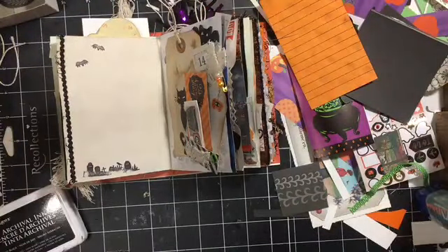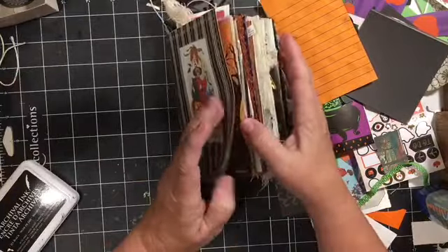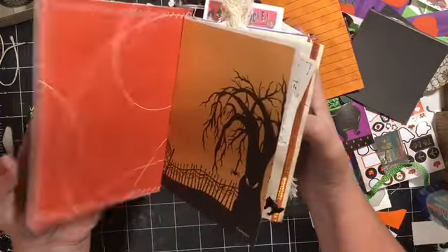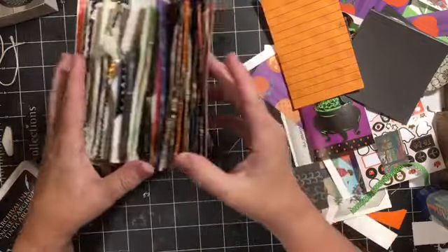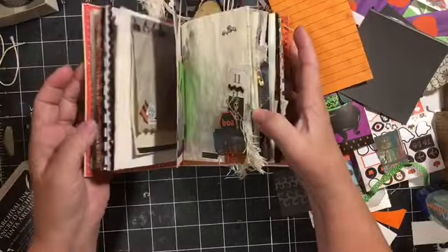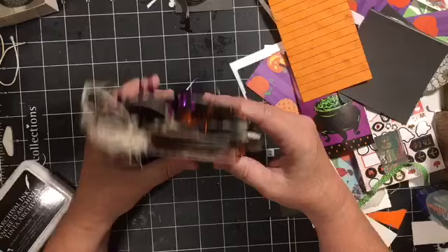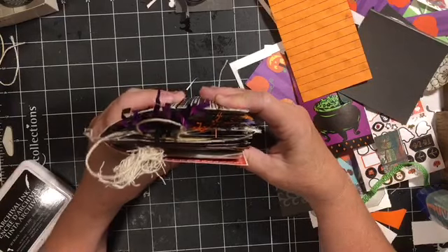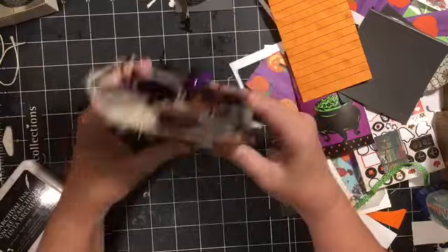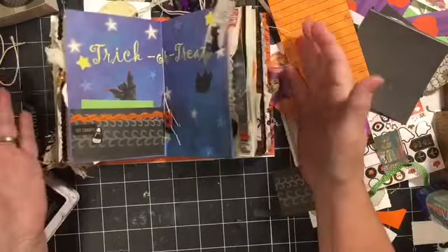So the video cut out — I'm so sorry. I am at the point that all I have left to do is add something to the front and to finish Halloween day. This is really, really chunky but really cool. So watch for the flip through coming very soon and I hope you enjoyed this video — just crafting with me, kind of similar to a live video.